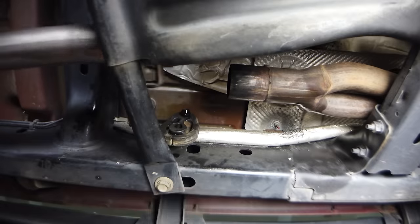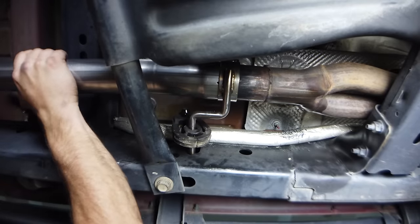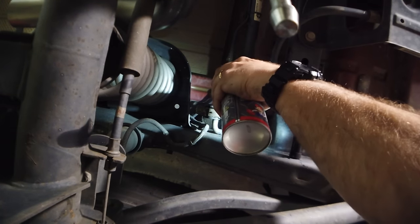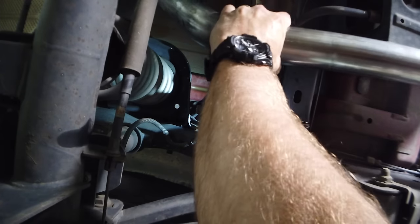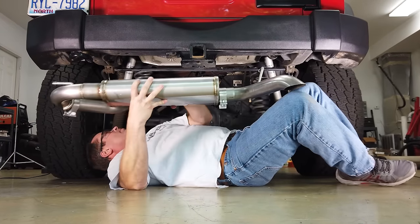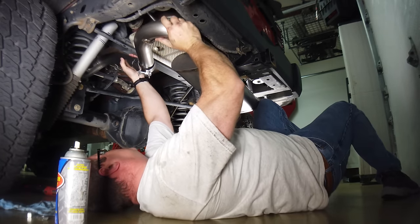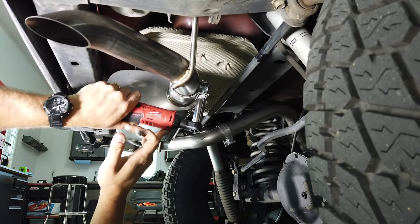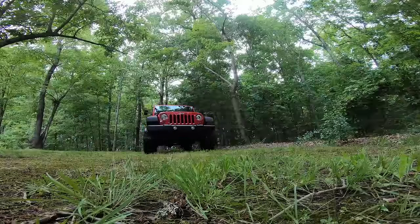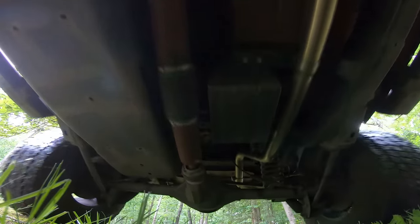I began reassembling everything in reverse order, keeping the stock exhaust hangers. Just like that, the new exhaust is installed — super simple. The curve over the rear axle allows for plenty of axle articulation, and the new smaller muffler not only sounds great but it also tucks up a little higher, helping improve departure angles a bit.